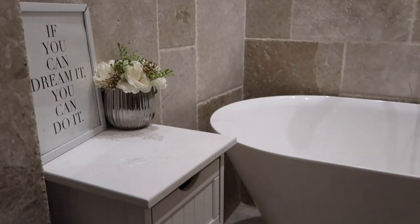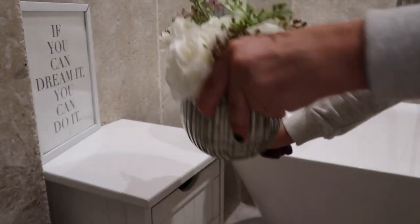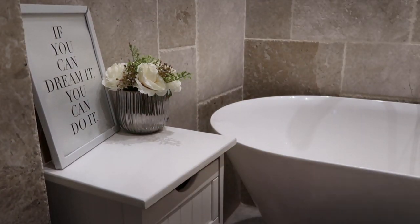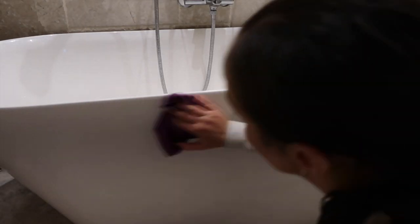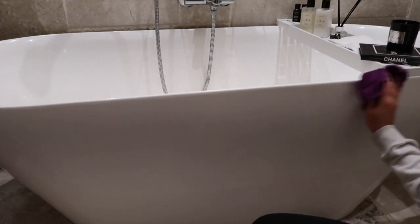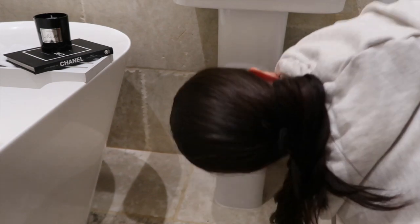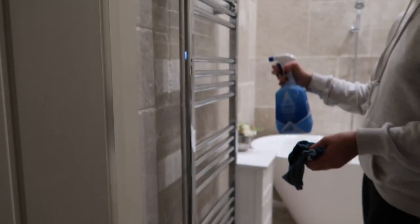Once the drawers are all tidy, I'm taking my Method spray to clean the top of the drawers — moving the flowers and the little print and giving that a nice wipe down. I also wiped the fronts of the drawers because they looked a bit grubby. Then moving on to wipe down the outside of the bath — you can forget about that but it collects dirt like anything. I'm also cleaning the bottom of the sink, not always something you'd think to clean daily but I like to do it every so often.